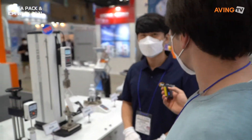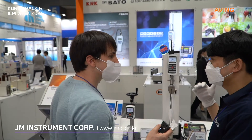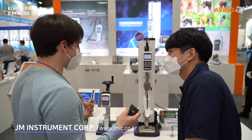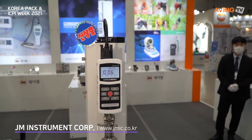So what is your company, JM Instruments? Our company is selling these plans and selling these plans. So you import some of these products, right? Yes. So for example, what kind of products do you import?